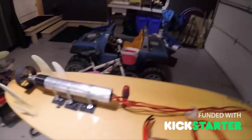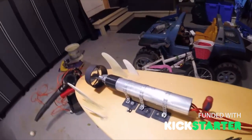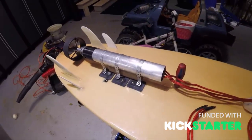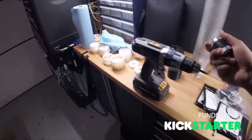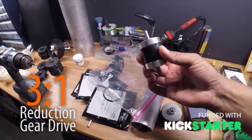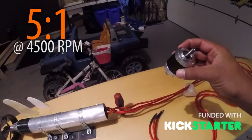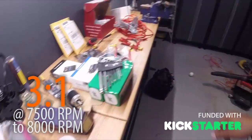I just pulled the wires out of what I had going into the electric box here on the surfboard, and I want to put the 3:1 reduction gear drive in. So I need to pull this apart. Right now it's got a 5:1, and I'm going to throw in this other reduction gear drive — this is a 3:1. Right now with the 5:1 we're at about 4500 RPM, and with the 3:1 we can go up to about 7500–8000 RPM.